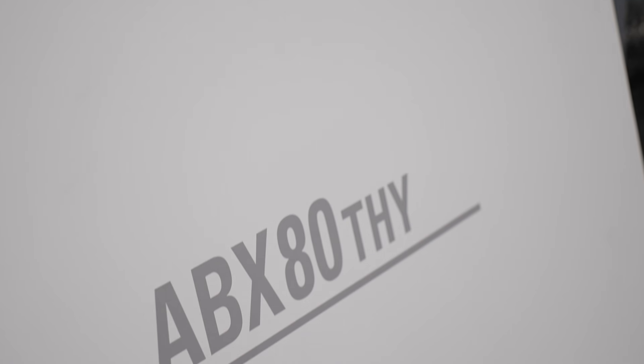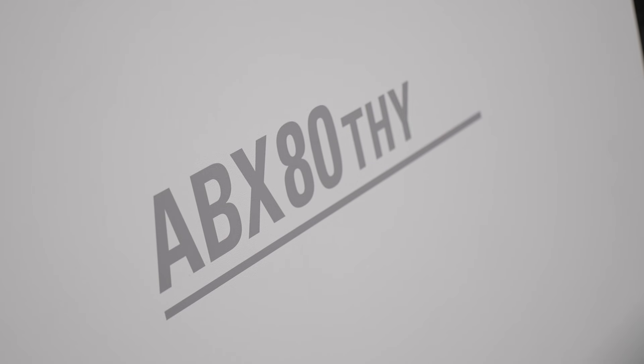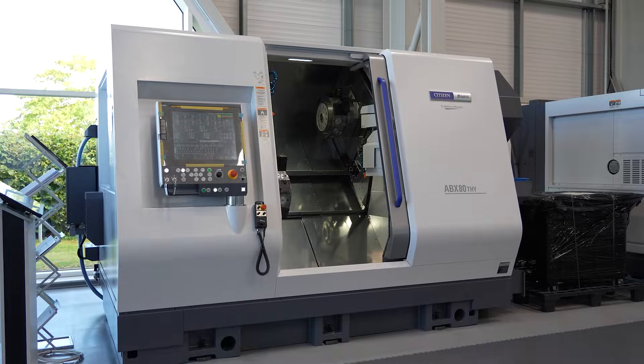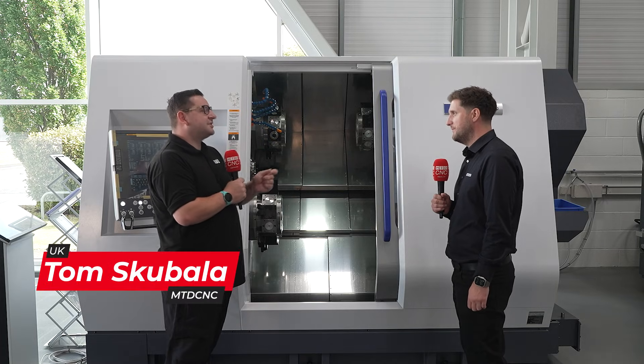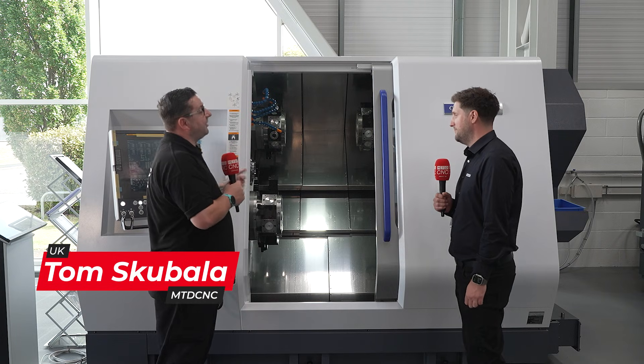We're stood in front of the brand new ABX80 THY. It has 80mm capacity on the main spindle, 65mm capacity on the sub spindle, and 12-station turrets — giving customers a lot more versatility and flexibility on the parts they want to make.